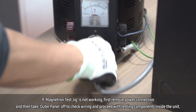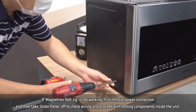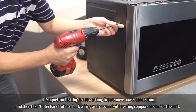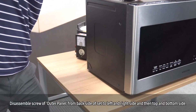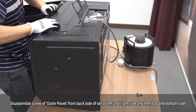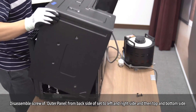If the magnetron test jig is not working, first disconnect the power. Then take the outer panel off to check the wiring and proceed with testing the components inside the unit. To disassemble the outer panel, first remove the screws from the back of the unit, then the left and right side, and lastly the top and bottom side.